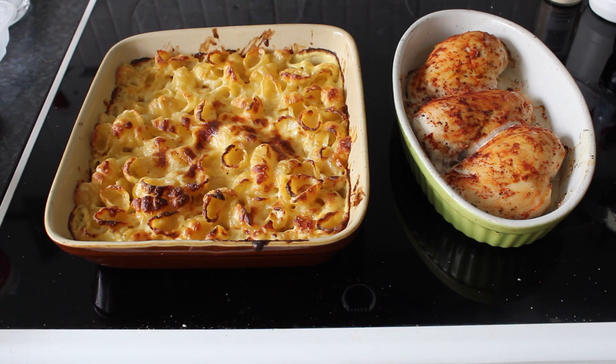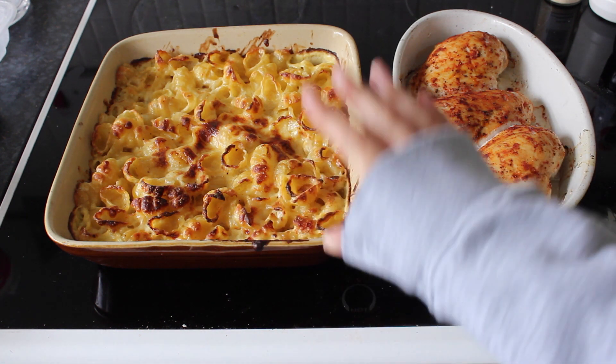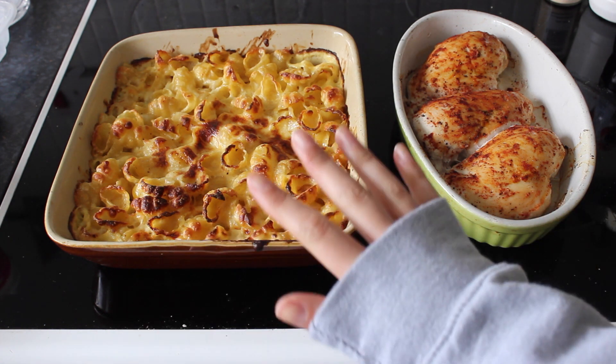And here is the finished result — nice and crisp, golden and delicious looking. This is seriously one of my favourite things in the entire world. I could probably eat the entire thing. I'll try not to, but when you're in the mood and you just want that kind of food, it is just everything.